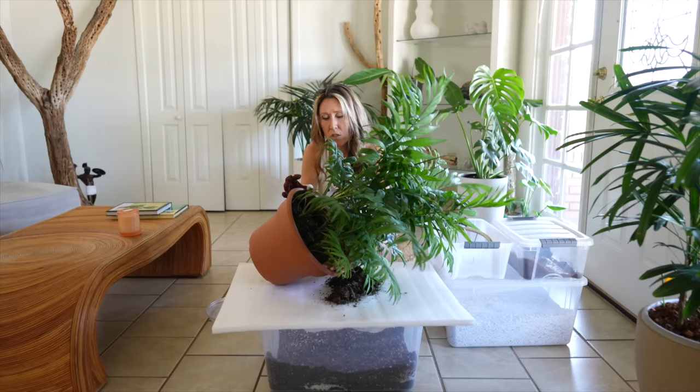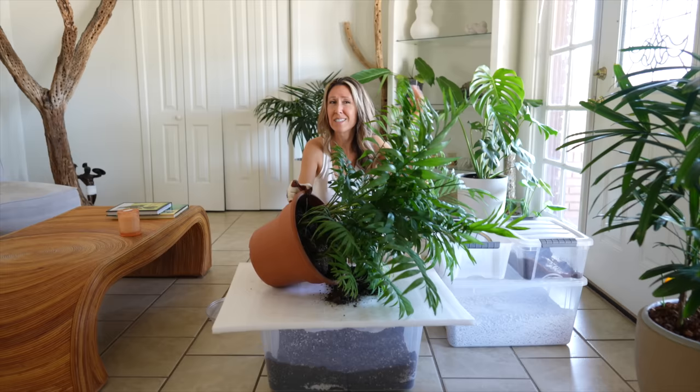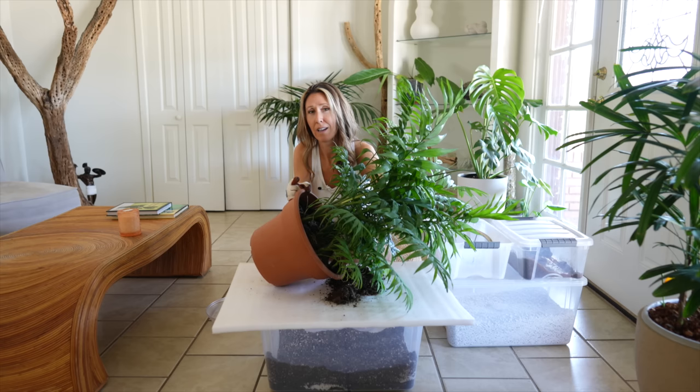A lot of times you'll see these chamaedoreas sold in like a four or six inch pot in Lowe's or Home Depot and they're sold in a clump. It looks really unnatural and I've seen them forever and I always ignored them even though I've been into plants for years. I would see them and I was never really attracted to them at all until I finally saw what they look like growing as a solitary palm, how they actually grow in nature, and I was blown away. I was like, okay I need that plant in my life. It is absolutely gorgeous.